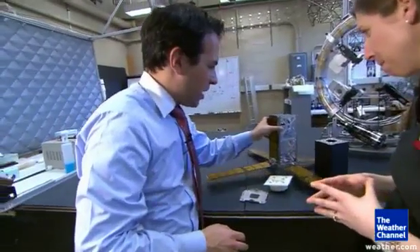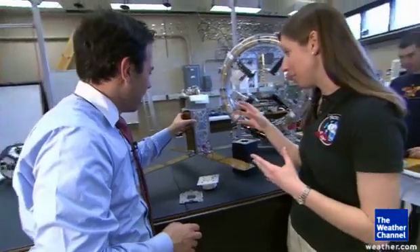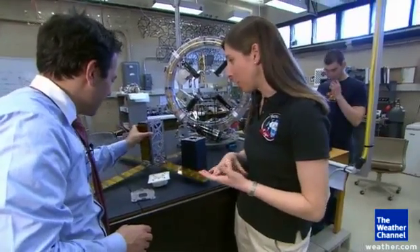So you're telling me this is not a scale model of anything. This is the thing. This is the actual size. It is smaller than most shoeboxes.